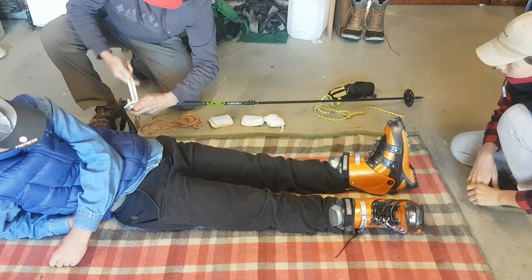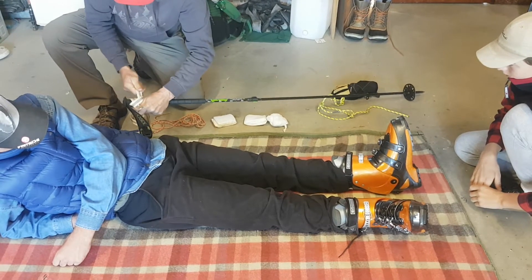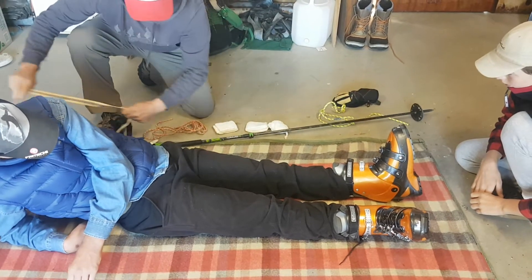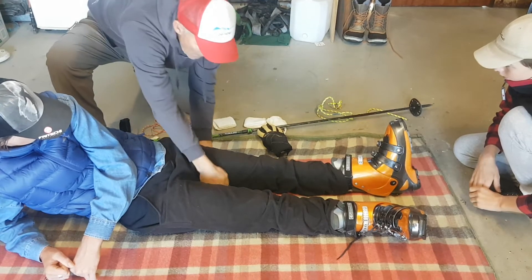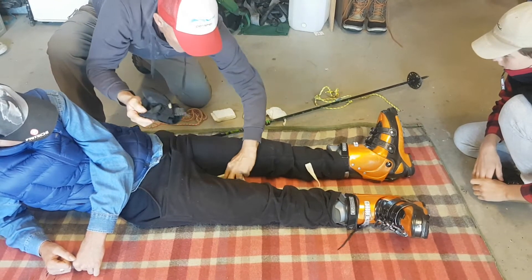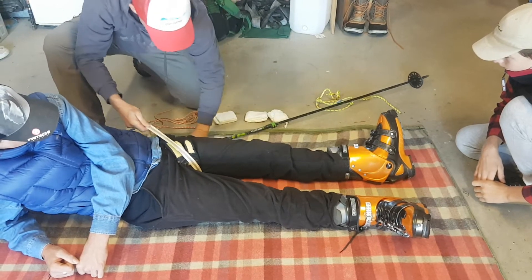We're going to adjust the top of the ski pole, tie a clove hitch, and put this around the patient's upper leg, around his groin. You have to be very careful here — it's a very painful injury. Splinting helps reduce blood loss, and it definitely helps as an analgesic, so it'll help with the pain.